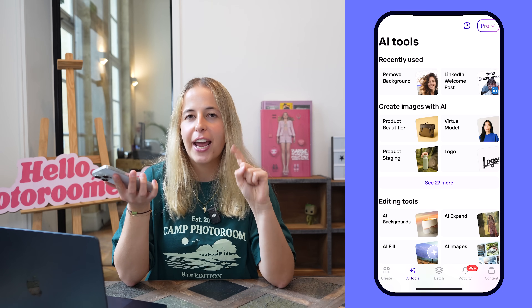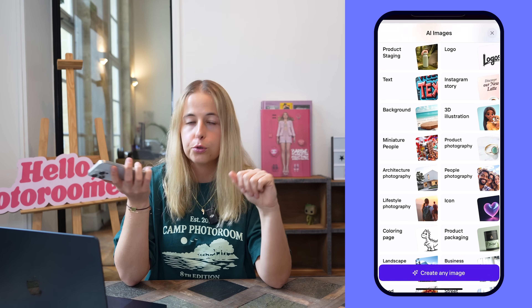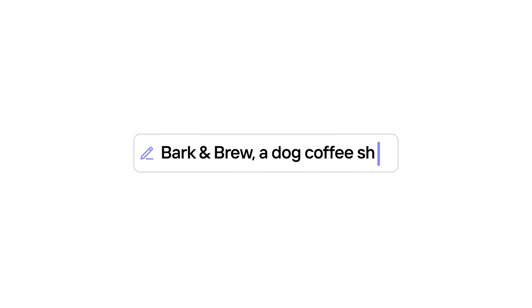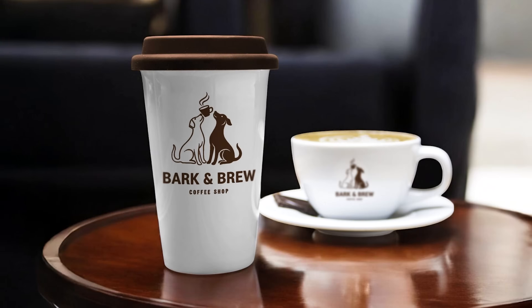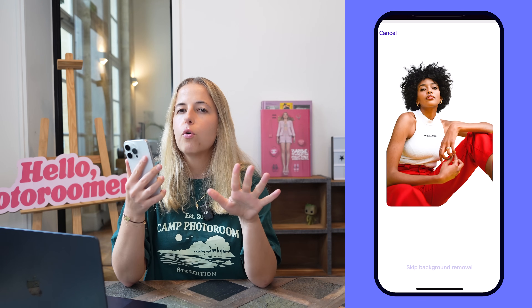There are actually two ways to remove background using the PhotoRoom app. The second option is to go to 'AI Tools' and scroll all the way to the bottom. It's actually a great way to see how many other cool things you can do on PhotoRoom — for example, you can try clothes on a virtual model, create AI images, generate a logo, or retouch your pictures. Scroll down and choose 'Remove Background' — and voilà.